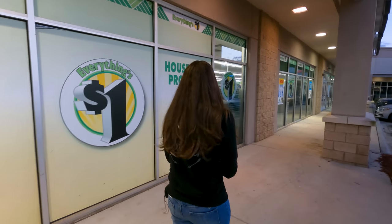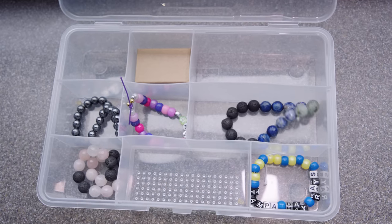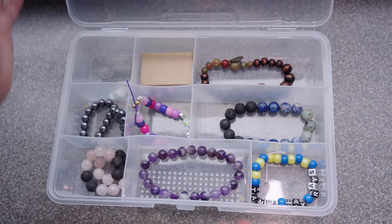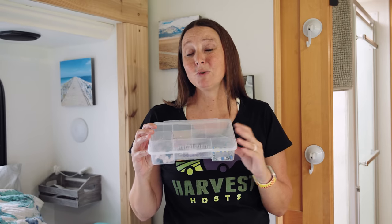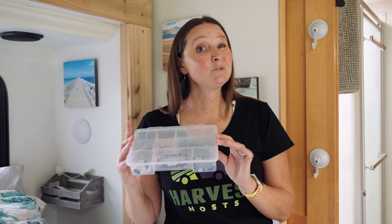The next tip for travel storage and organization is picking up a simple case — I got this one at Dollar Tree — to store other jewelry items. I'm using it right now for bracelets, and you could also use it for smaller earrings that aren't fish hook style or any small items you want to travel with. If you have a home base like we do, it's very easy to just take it out of a drawer, bring it into the RV, or put it in a suitcase. Super simple and very organized for cheap.